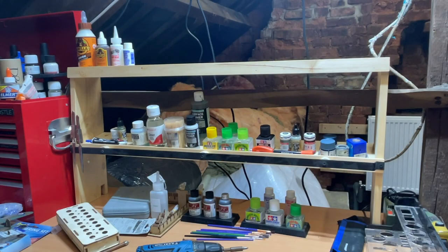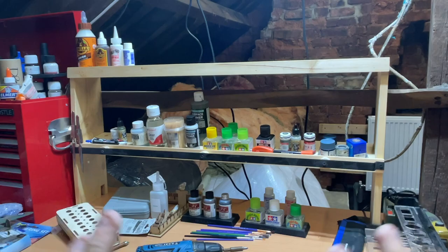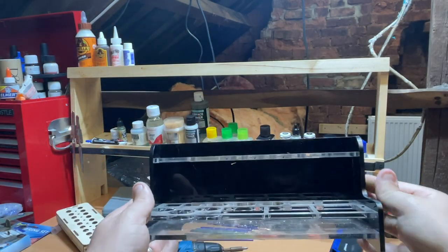Hi guys, it's Moz here, just another update on the workspace build. I've now put up this shelving which I got off eBay. It's for jewellery makers but it is quite handy to have. It's some extra shelving in front of me and I've put quite a bit of the stuff that was originally in this caddy holder up there.